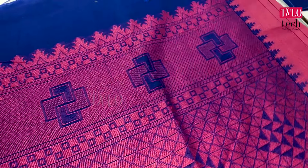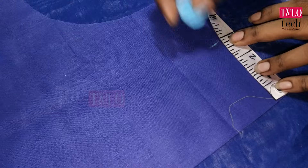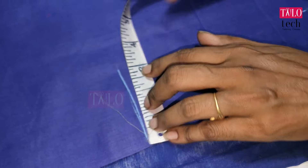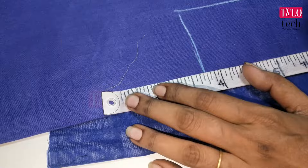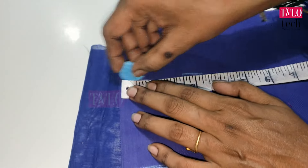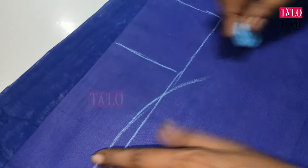We have a pink blouse in this sari. We have to cut the back — now I cut the back. The neck is 3 inches. The length is straight, each row is straight. We can mark a box. I am using a guide as we start the neck. Then I mark the neck.